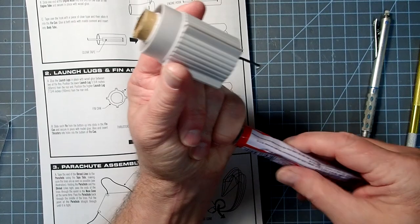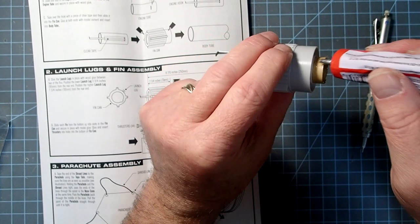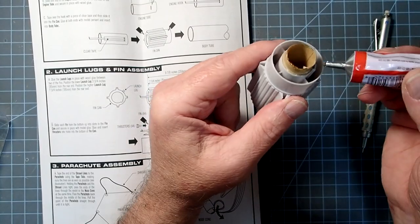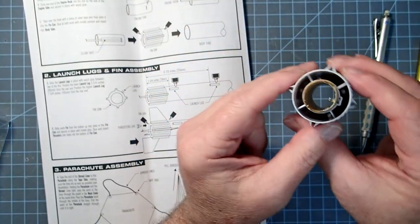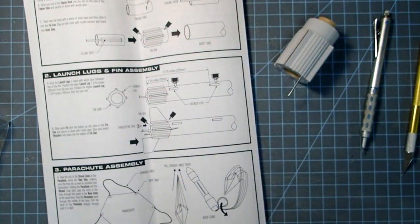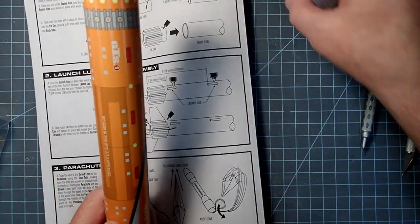Up at the top, I'm going to add some more glue right along the junction between the motor mount tube and the fin can. In this case, it doesn't matter if you get any glue down inside the engine clip slot. And then next, we're going to insert this into the body tube.